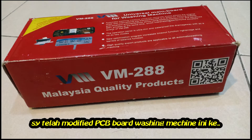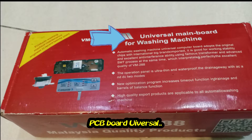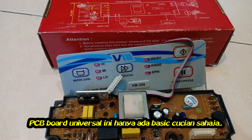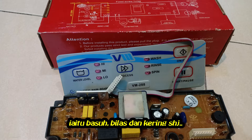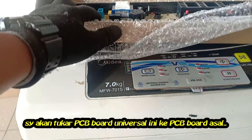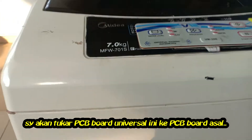I have already changed the PCB board of this washing machine to a universal PCB board. This universal PCB board only has a basic program — that is wash, rinse, and dry only — because the original PCB board was damaged. I will now change this universal PCB board back to the original Media PCB board.